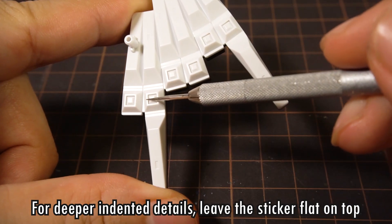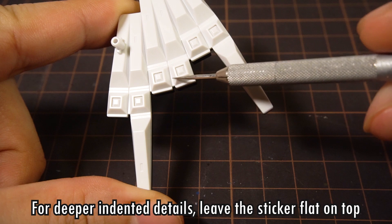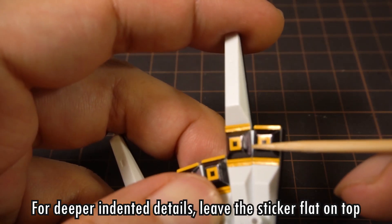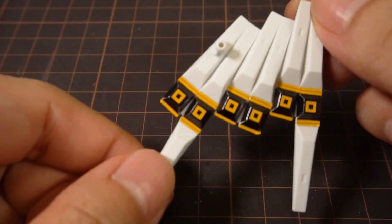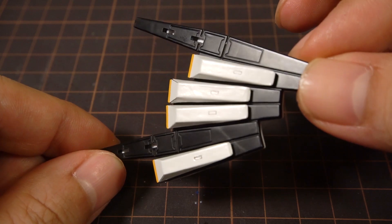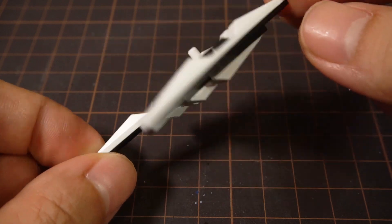Sometimes the molded details like the middle of the squares here are quite deep, and the stickers just can't stretch that much, so it's wiser to just leave the stickers flat. Nonetheless, the stickers have added a lot of details and colors to the fin funnels, and now the fin funnels look much more complete than before.